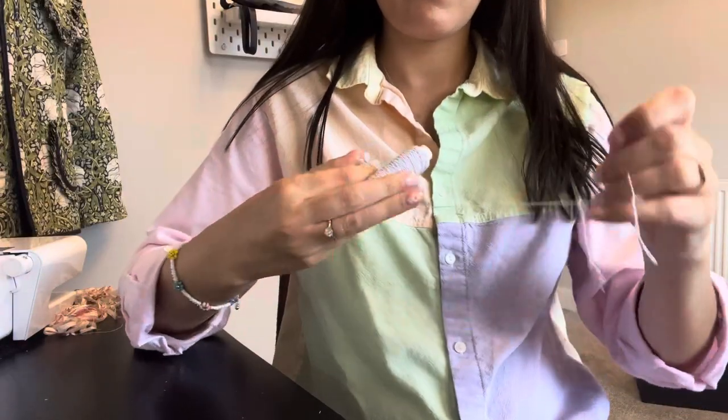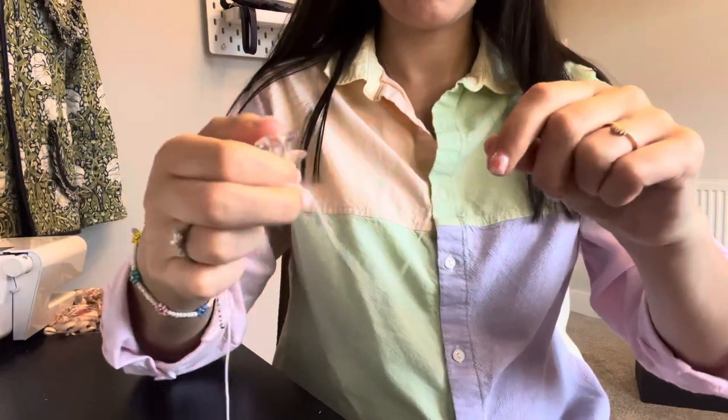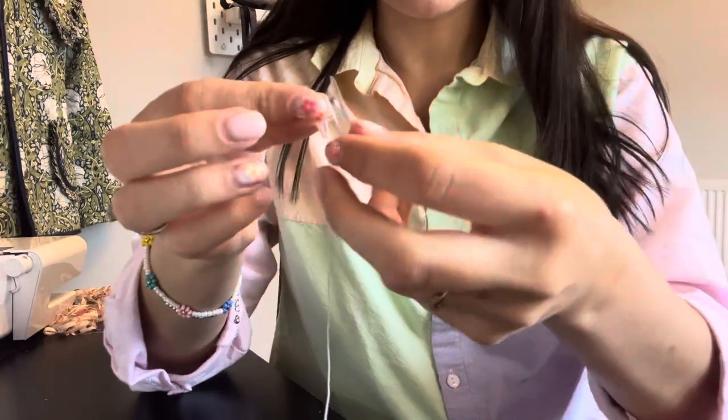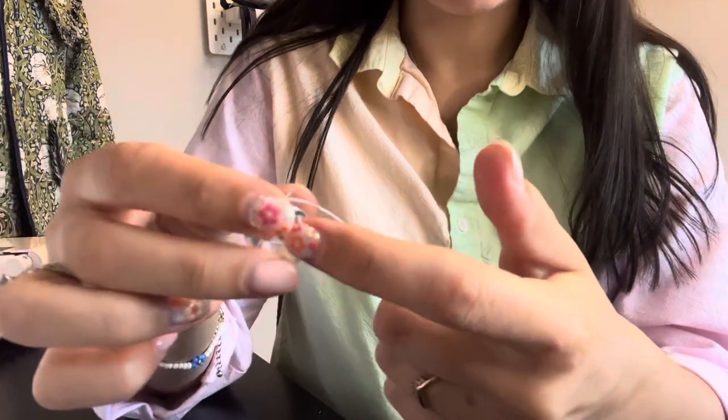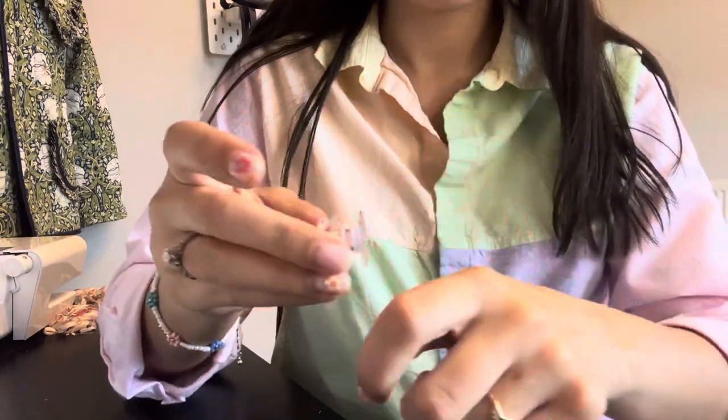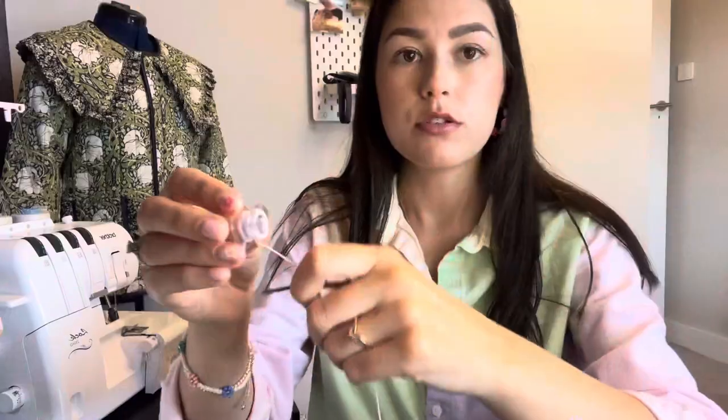Now we're on to the exciting bit — the start of the shirring. It's worth taking your time on the preparation because all these little bits make the shirring work or not. Get a length of your elastic and start by just winding a tiny bit onto the bobbin, holding it so it doesn't go anywhere, then winding it around the bobbin. At no point am I stretching the elastic — I'm just holding it so it can easily run through my fingers and wind onto the bobbin.